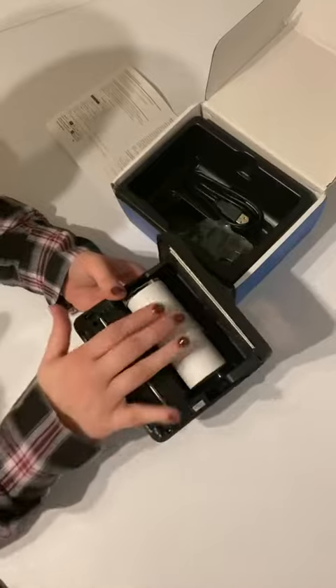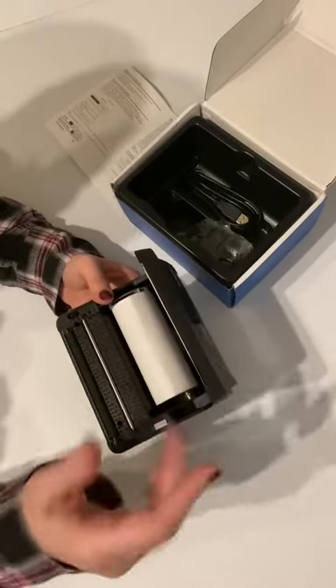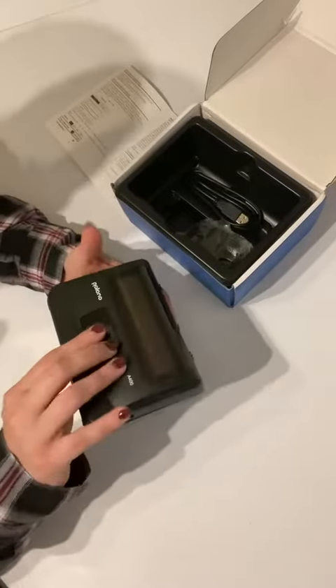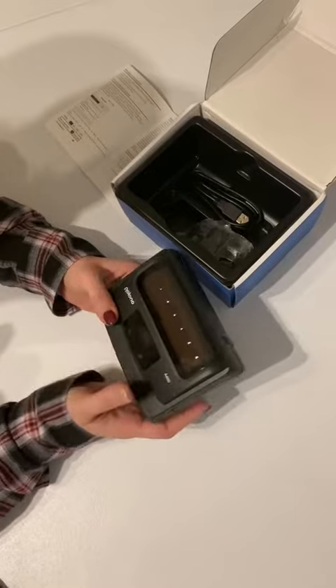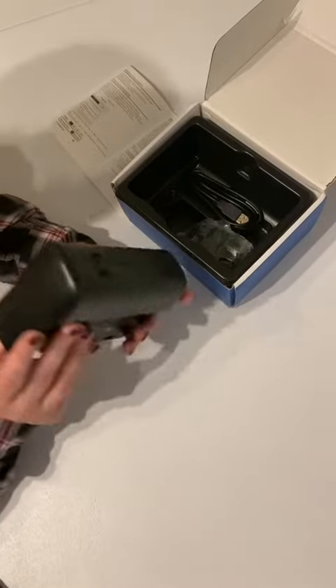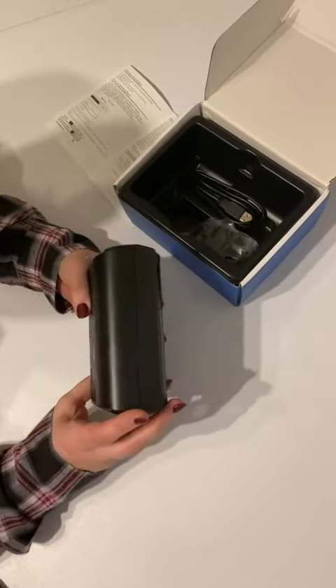Popping it open right here, it comes preloaded with paper, but you do need to make sure that you cut this strip and load it the right way. Here's your power button. It does not seem to have any charge on it right now, but it would once I plugged it in and charged it.